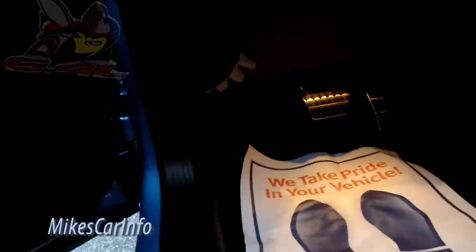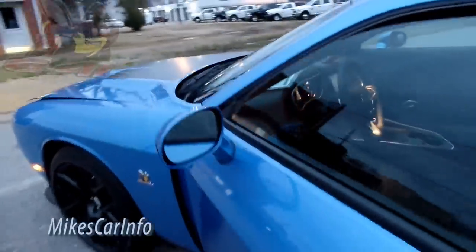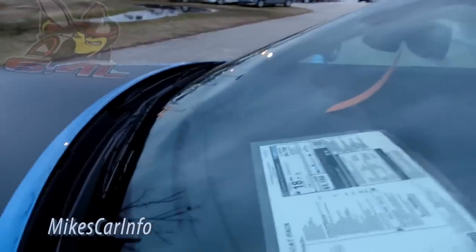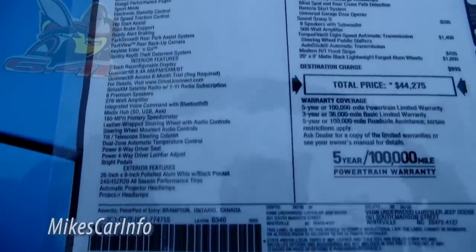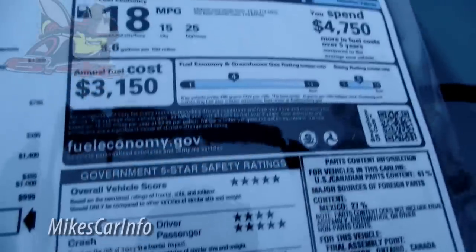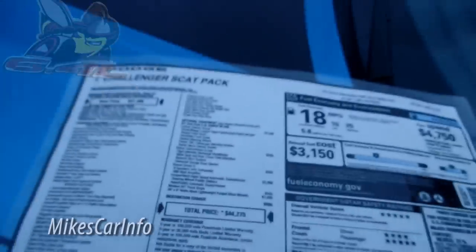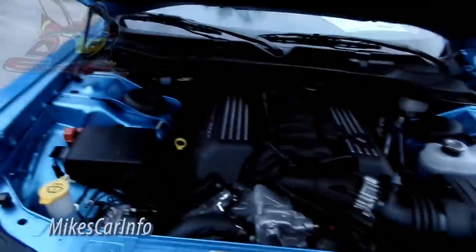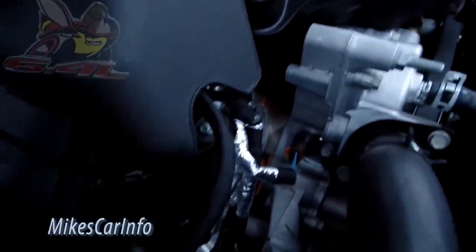There's the 6.4 liter. Let me check out those pedals too. This one has an eight-speed TorqueFlite transmission — everybody says how awesome it is; it shifts faster than you can manually with a traditional manual transmission. Let me just show you the window sticker. There's a lot of stuff I'll probably go over too fast, but this has the TorqueFlite eight-speed and the 6.4-liter HEMI SRT engine.